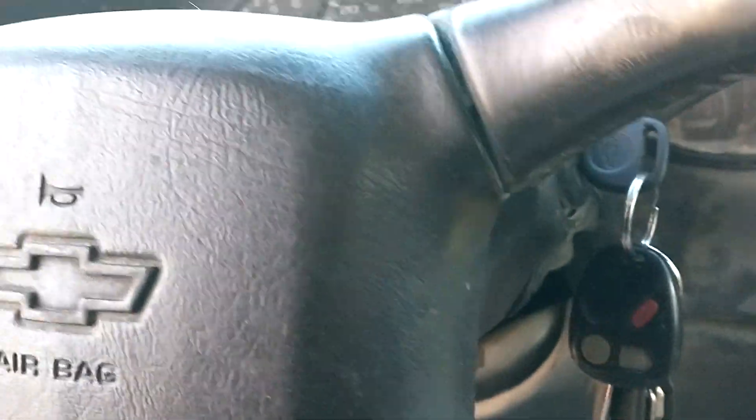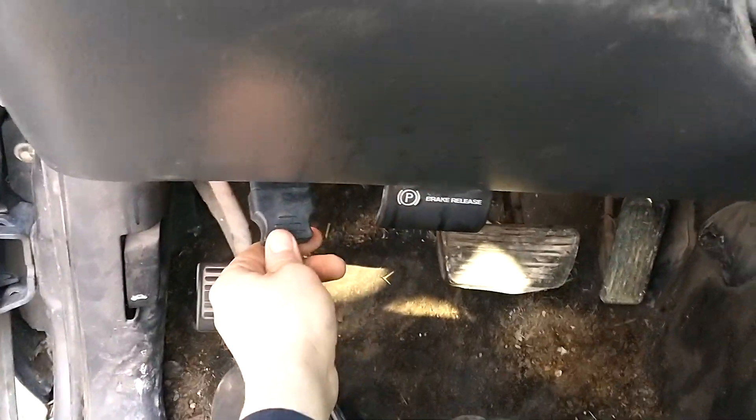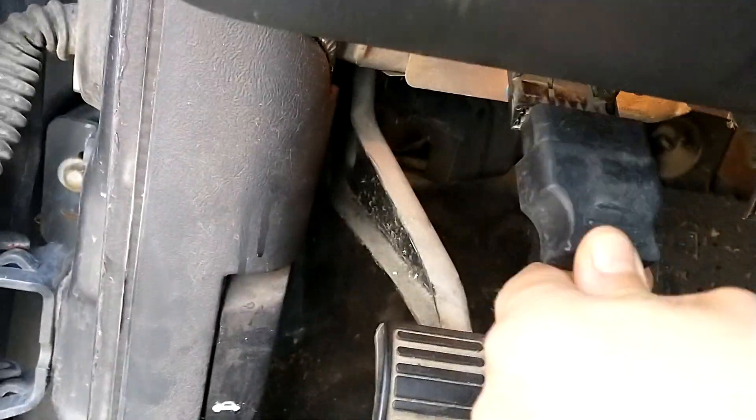Got the key in the ignition. Turned it to the operate accessory, but not on. Plugging in the OBD2 reader.